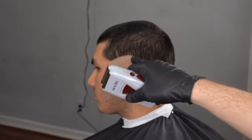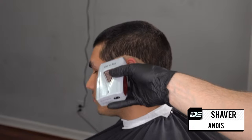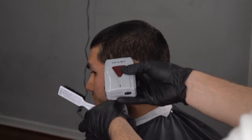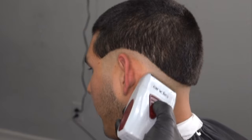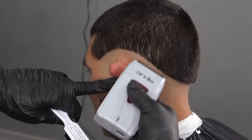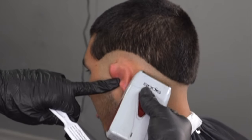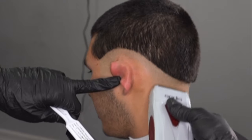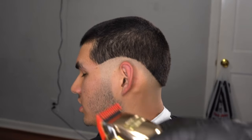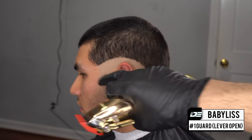In order to create a nice bald transition, make sure all the hair is just taken down with your trimmer. We're going to go in with our Andis foil shaver and we're not going to go all the way up. I'm applying a very soft pressure, very soft touch. You don't want to go in hard with the shaver because that's how you create really hard lines and it makes it a lot harder to erase that zero line. That's the step a lot of beginning barbers struggle with — the softer the touch, the better. After creating our bald transition, we're going to grab our one guard with the lever open.